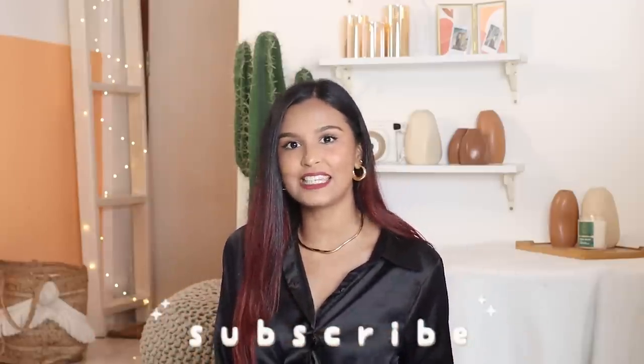As always, everything I've spoken about will be linked in the description box below. I hope you're enjoying the birthday series and the giveaways as well. Don't forget to give this video a thumbs up, subscribe to my channel, follow me on Instagram, follow Simba Lifestyle and Ski On. I'll see you soon in my next video — bye!